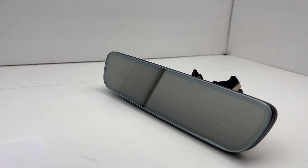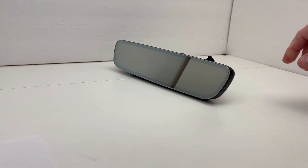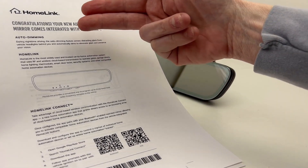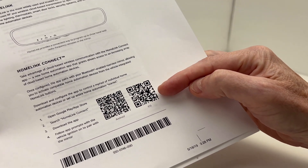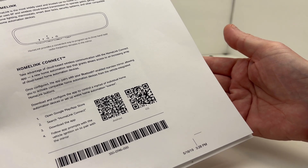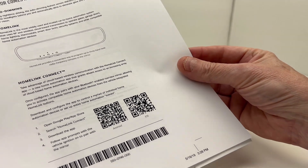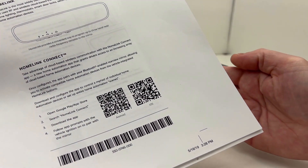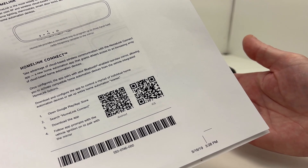When I do build one of these for a customer, I will be including this informational sheet, which discusses auto dimming, Homelink, and the Homelink Connect app. There are QR codes that you can scan with your phone for iOS and Android to take you to the associated app store so you can download Homelink Connect. You can follow the app prompts — it will explain how to connect the app to the mirror, how to sync the Bluetooth, and how to use the app to program your Homelink buttons.